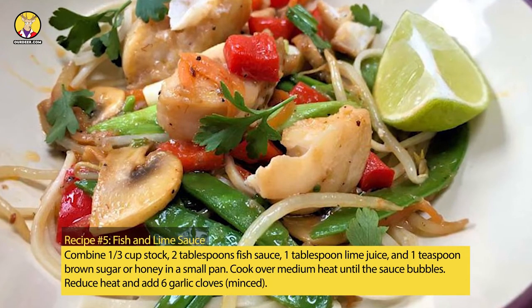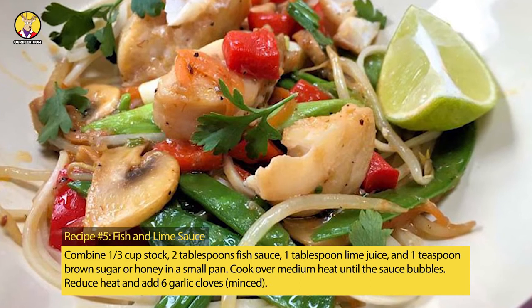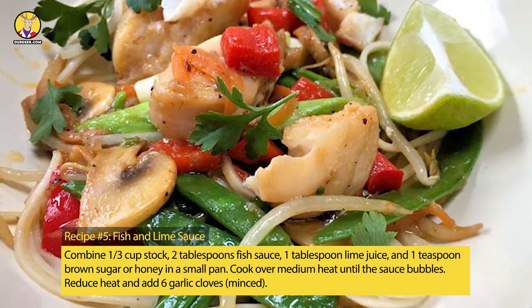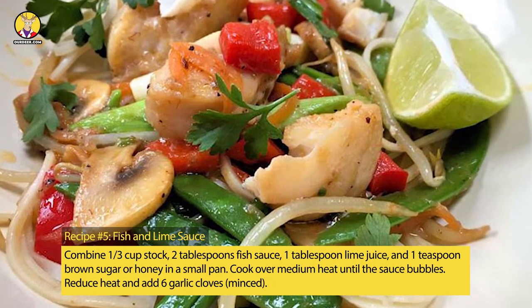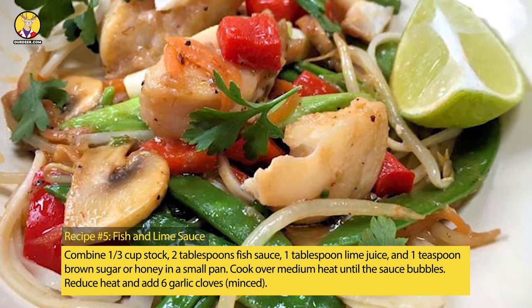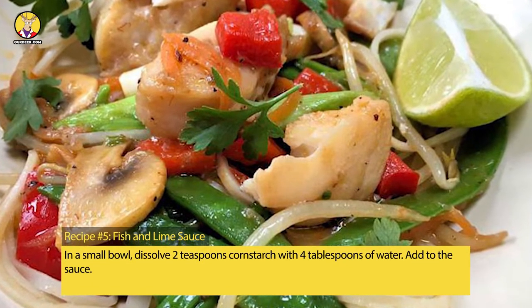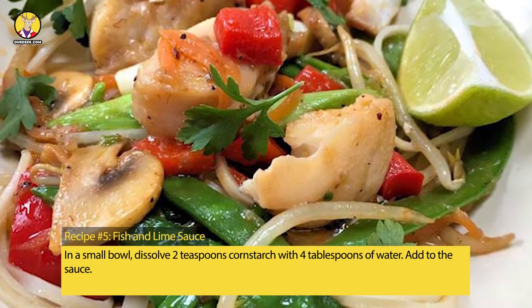Recipe No. 5: Fish and Lime Sauce. Combine 1/3 cup stock, 2 tablespoons fish sauce, 1 tablespoon lime juice, and 1 teaspoon brown sugar or honey in a small pan. Cook over medium heat until the sauce bubbles. Reduce heat and add 6 garlic cloves, minced. In a small bowl, dissolve 2 teaspoons cornstarch with 4 tablespoons of water, then add to the sauce.